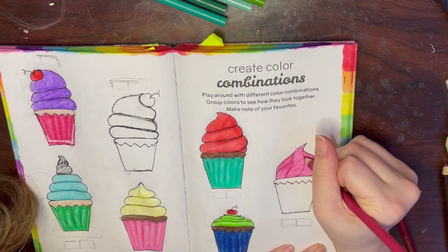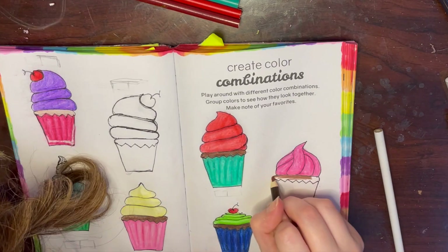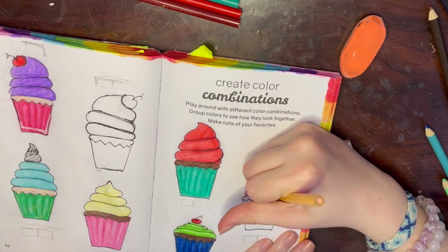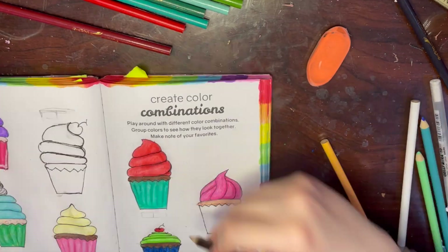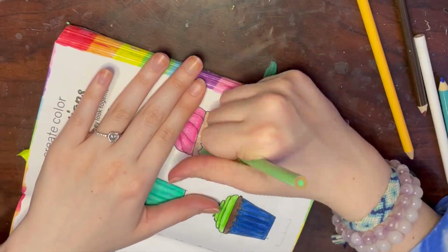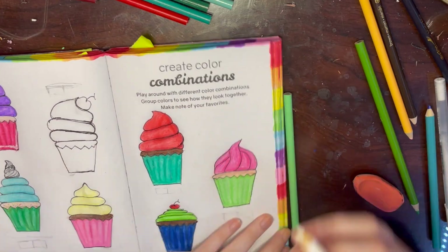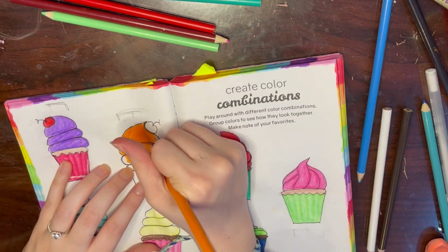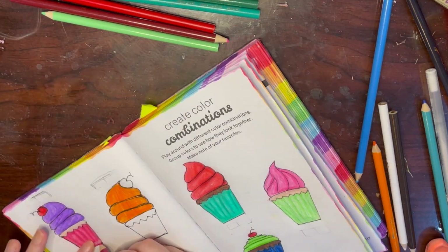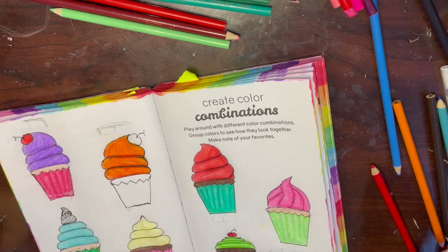For the next one I did the frosting in pink - I used three different pinks for each of these. I was going to do chocolate cake but ended up doing vanilla. For the liner I went in with a minty green and did shadows and highlights. For the last cupcake I did orange frosting with a cherry on top, went in with shadows and highlights, and used blue for the liner.